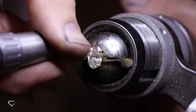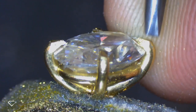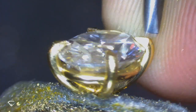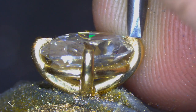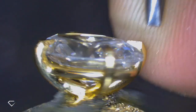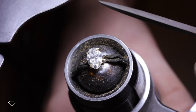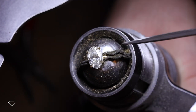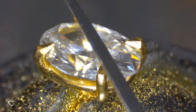To further set down the claws, Michael is using a process called hammer setting, which basically ensures that the claw sits as flush as possible to the stone. The file we see Michael using in this clip is called a safety edge file, which doesn't damage the stone — which is very important.